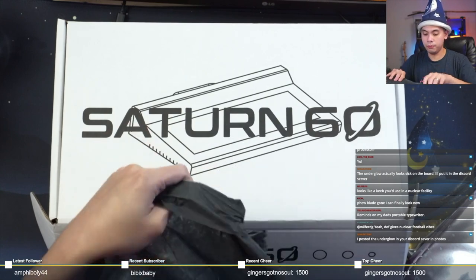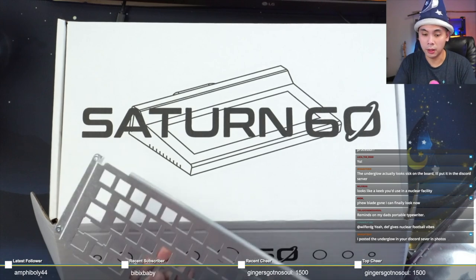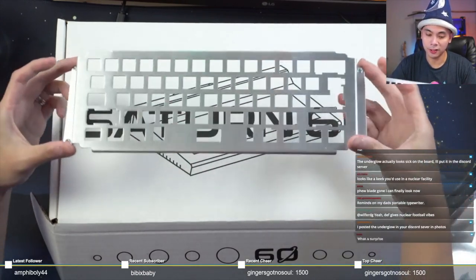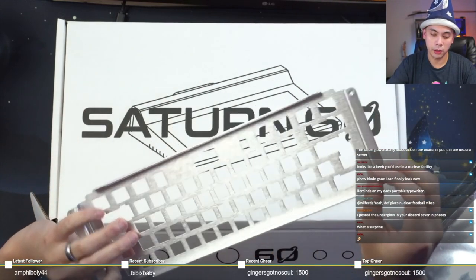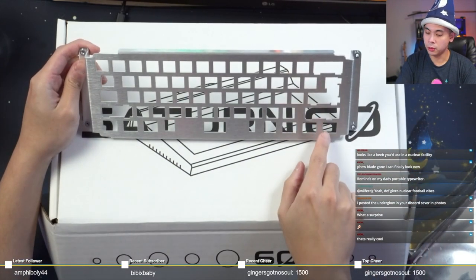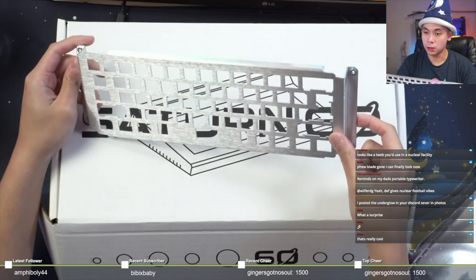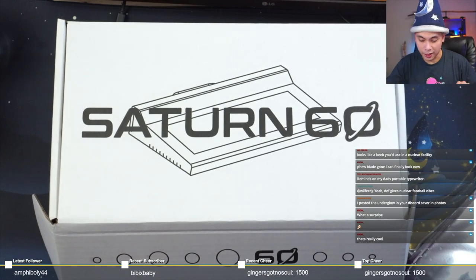Yeah, it's a plate. I've never seen a plate like this where the mounting bracket is part of the plate and it mounts to the bottom — that's super industrial, and it's aluminum. It looks like it supports your typical standard layout, split shift, ISO or regular enter. All that good stuff.